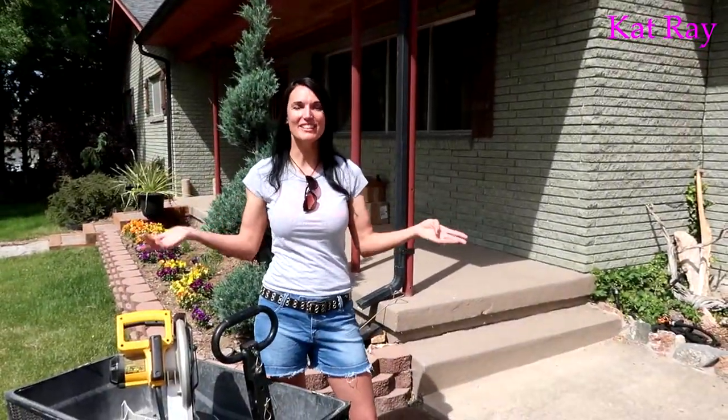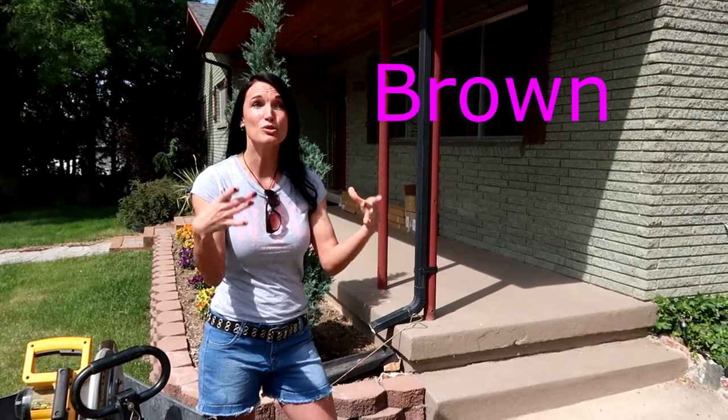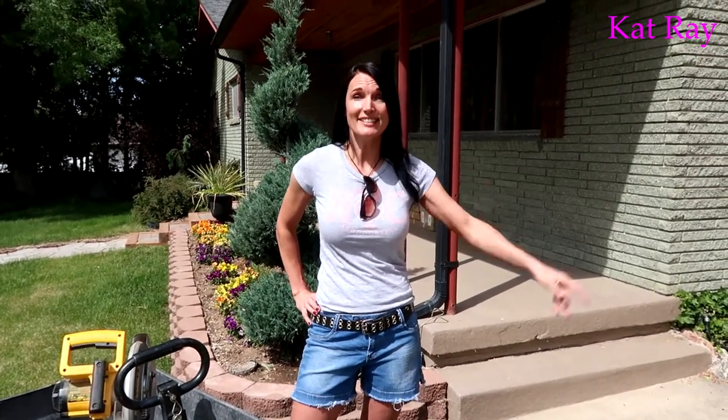Hey guys, welcome — Cat Ray here. It is a beautiful day out and I have been wanting to do this video for a very long time but the weather hasn't permitted. We are doing this thing today. I have this older house with these pillars — we're going to be taking these bronze square pillars and wrapping them to make them look so beautiful. I have a special guest today: my father, because this is not a one-person project. He is very knowledgeable about stuff like this, so he's going to help me. Let's get this thing done.